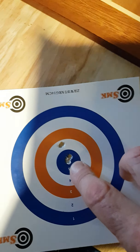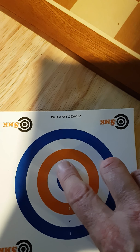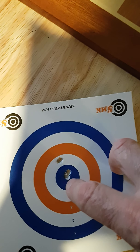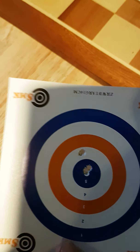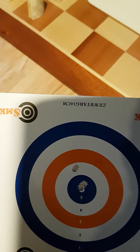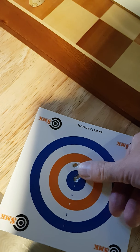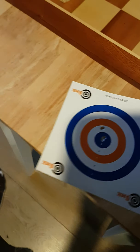That was a 35-yard grouping with it — I've got three in there and two in there. Alright, it's not perfect, but like I say, at 35 yards, essentially the first time I'd used this rifle, and with a night sight on it rather than a telescopic sight, I thought that was quite good.